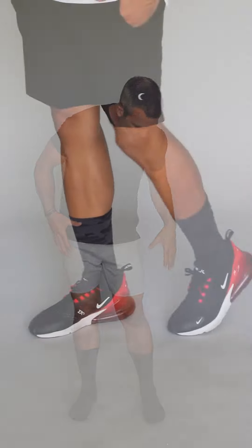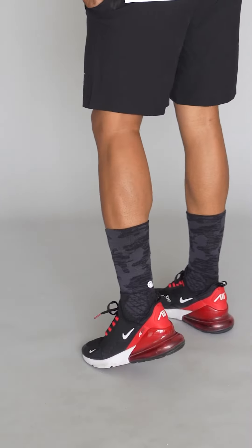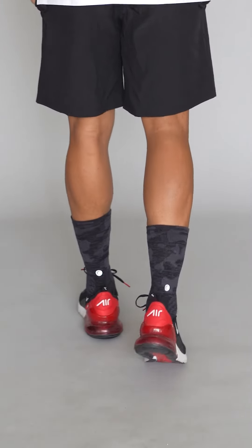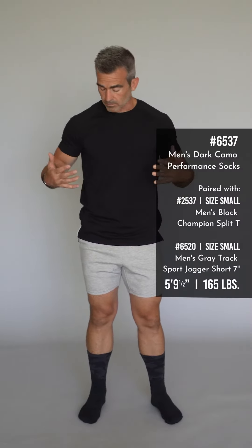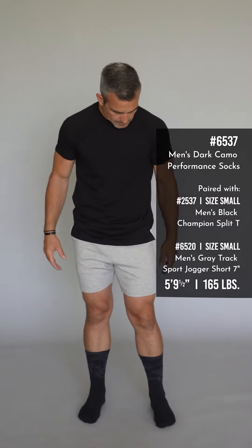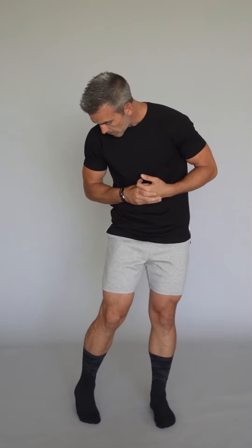I really love these socks. They're kind of a dark charcoal color with the camo design on the top — these are awesome. They also have the Zaya moon on the back, a reflective Zaya moon. They are sweat-wicking like all of our other socks. They feel great, look great. These are ones that my son is for sure gonna steal out of my sock drawer, so I'm gonna have to get a few of them. But yeah, I really love them — hope you guys like them too.